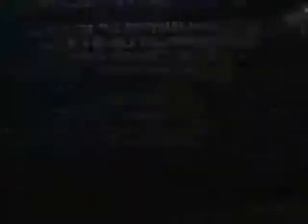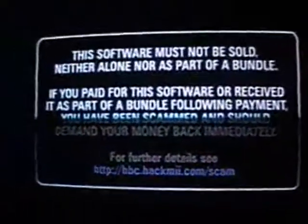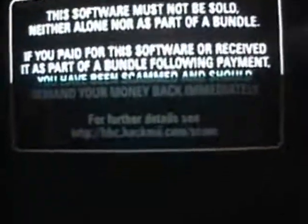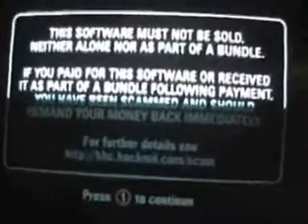All you have to do here is either run and talk to the guy up here, or just walk backwards, and then the hack starts. It's going to show a read-only disclaimer saying that if you bought this software, you've been scammed and should report it immediately. I just find that kind of funny that anyone would try to scam someone with this, but we live in that kind of world.